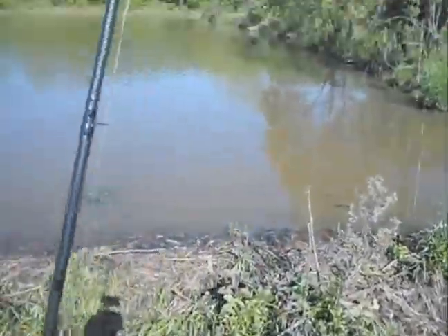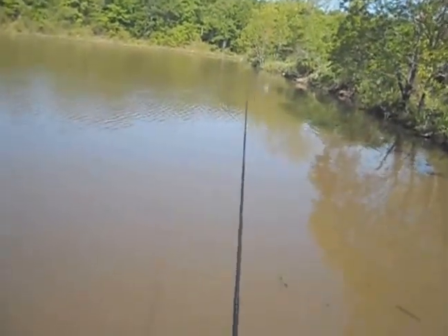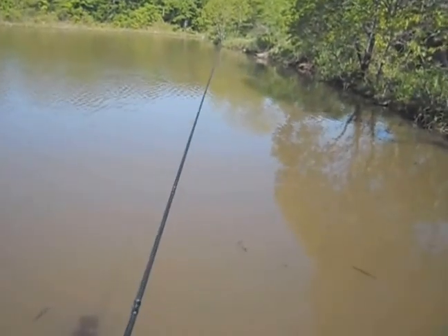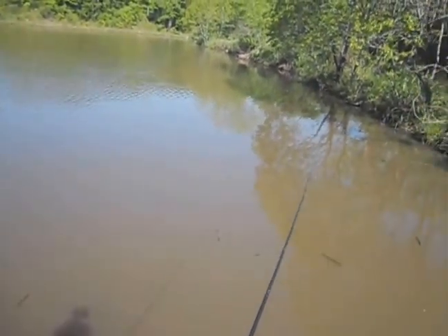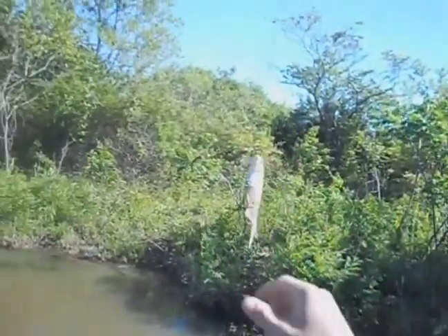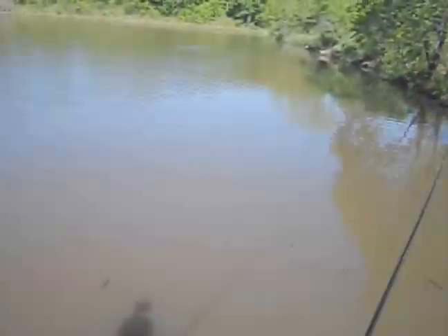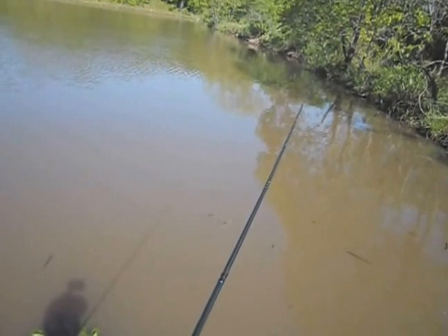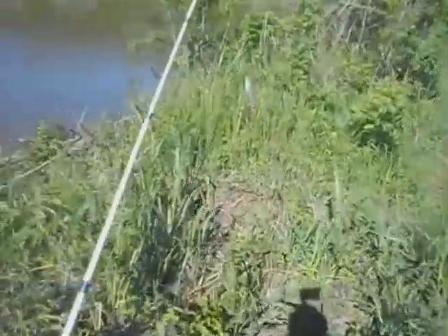We're going to throw this big gizzard shad four-to-five-inch swimbait. I saw some stuff busting right here along the bank, and there's a beaver dam straight ahead so we might be able to get something to hit us. I've never fished a big gizzard swimbait like this, so it's definitely a learning process. This pond's pretty mossy so I can't let it get too deep or it'll just hook a bunch of moss. We'll walk over to the beaver dam and try to pull something off of it.